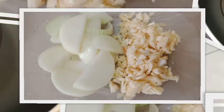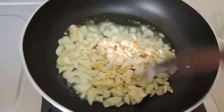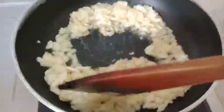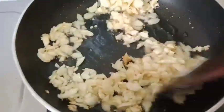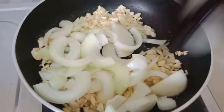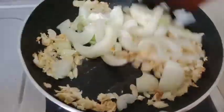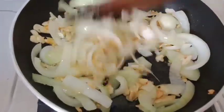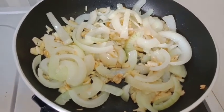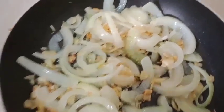Lalu langkah berikutnya kita tumis dulu bawang putihnya. Kita tumis sampai layu ya. Setelah layu bawang putihnya, kemudian kita masukkan bawang bombaynya. Nah ini kita tumis bawang bombaynya sampai layu juga ya. Nah ini sudah layu, sudah harum dan layu. Kemudian kita matikan kompornya dan kita angkat. Kemudian bumbunya kita masukkan ke dalam rebusan ayam tadi ya.